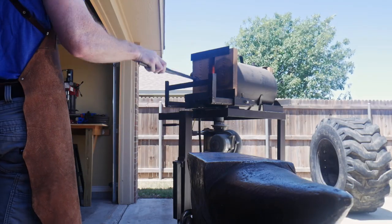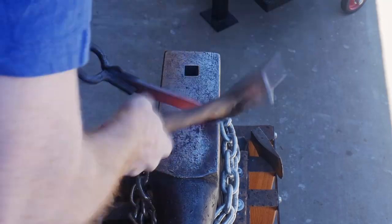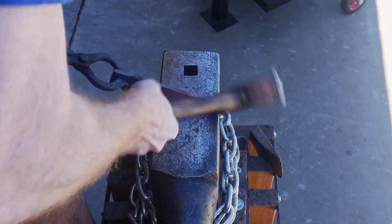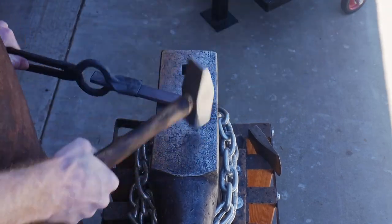Welcome back to the shop. I'm super excited to bring y'all this video today because I have been working on this blade in between other projects for about the last four months. Getting this one completed was definitely satisfying.